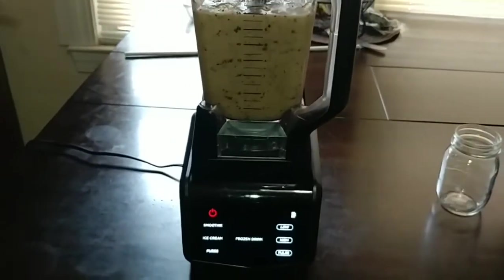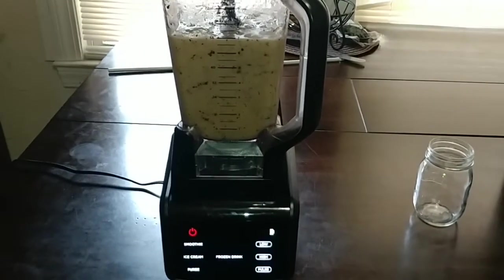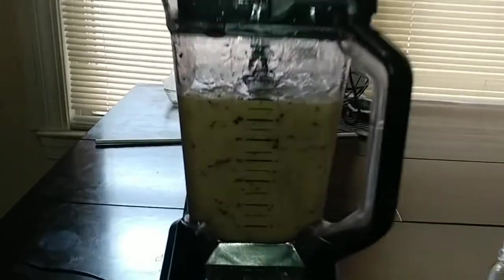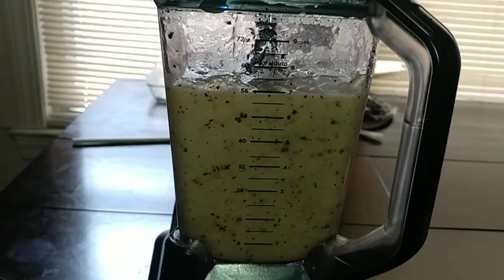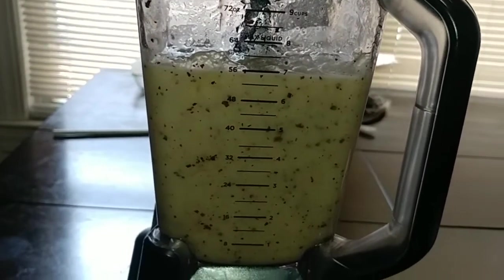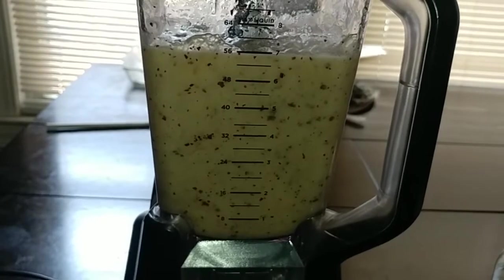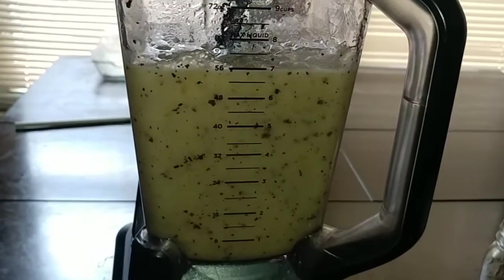One thing I like about this blender is it has cycles — it runs and then shuts off by itself, so that's one cycle. I gave it about two cycles. The bladderwrack is always going to look like that because it's seaweed and seaweed berries — you can't fully blend it out. If it was just the Irish moss, it would be smooth with no coloration, but I'm trying to get it a little smoother.